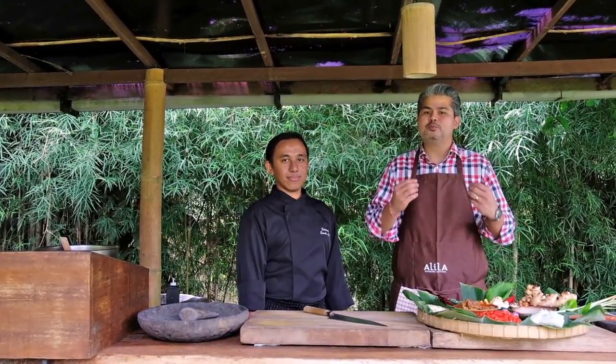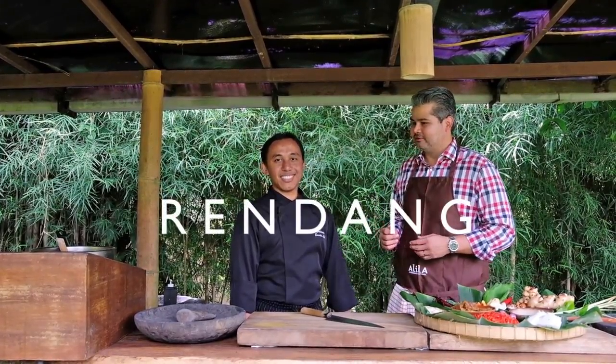Hello everybody, welcome to the organic garden here at Alila Ubud. I'm here today with Chef Wayan, my name is JP and we're going to take you on a culinary journey, showing you how to make one of the most popular dishes here at the hotel, which is Rendang. Stay tuned and we're ready to go.